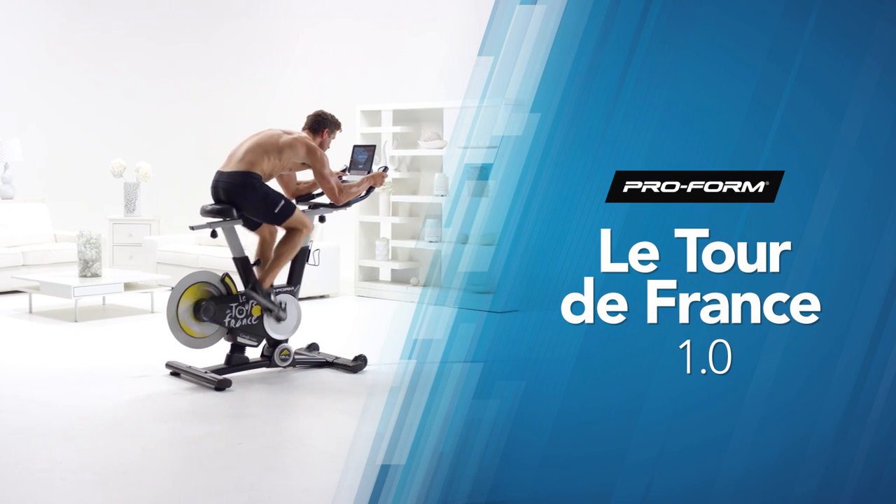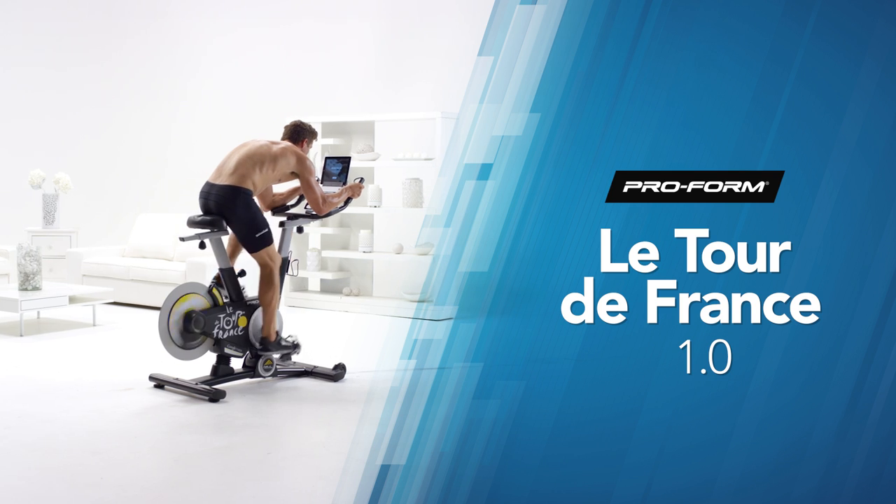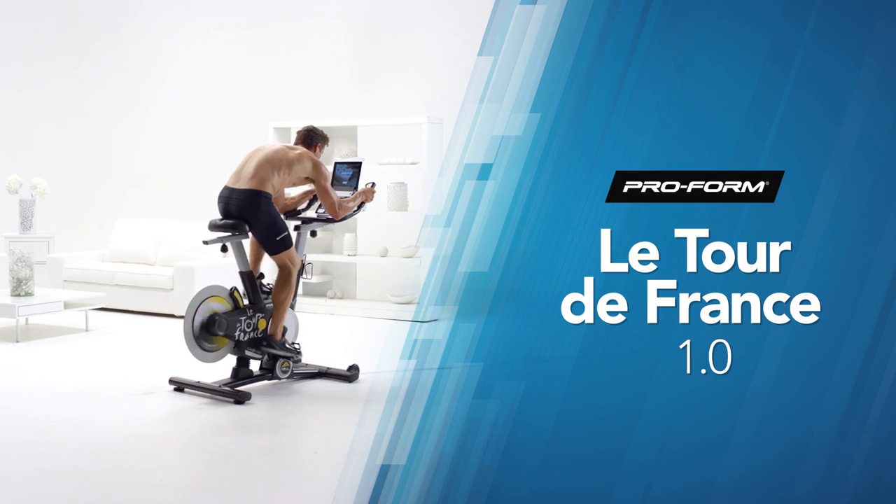Bring the rush and excitement of the Tour de France into your living room and conquer your fitness goals with the TDF 1.0 exercise bike from ProForm.